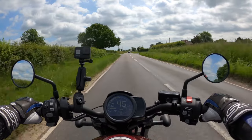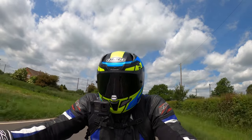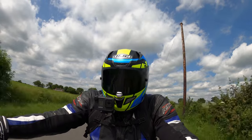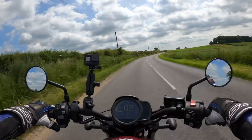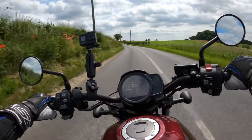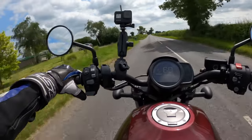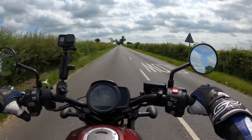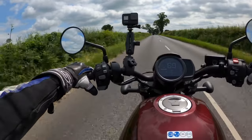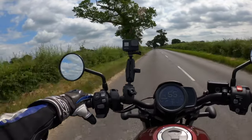Once we get past this crossroads we'll see what she's like on these corners. Actually not too bad — you're always a bit worried about scraping the pegs because you haven't got the same ground clearance as other bikes. The pegs are quite low to the deck. Not too bad at all. It's got all the rider modes as well.